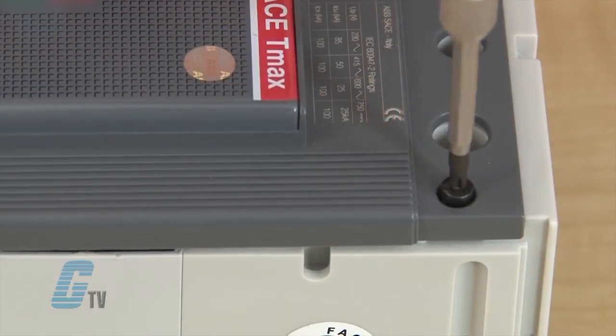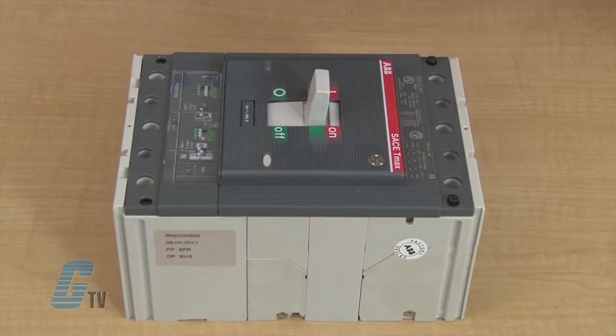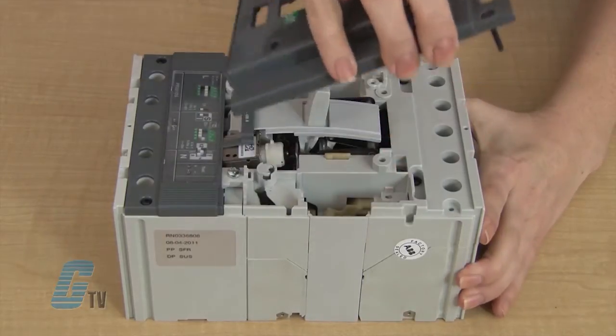Once they are in the test position, I can remove the screws and take off the front plate of the T4 or T5.